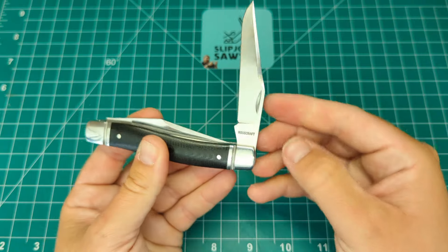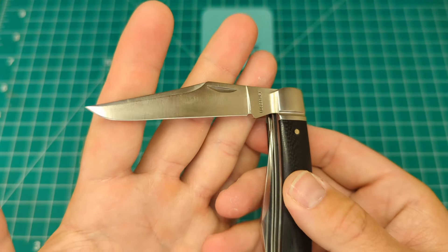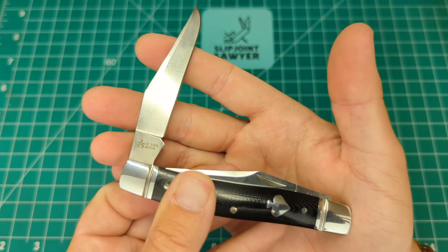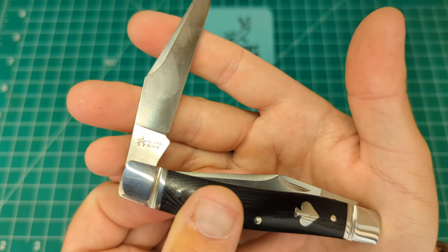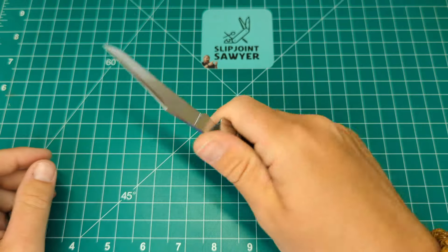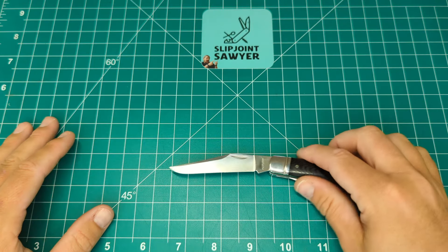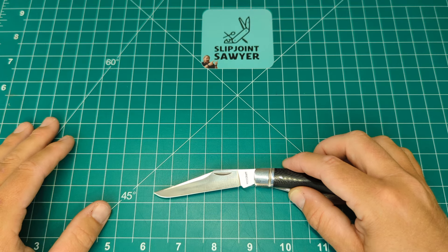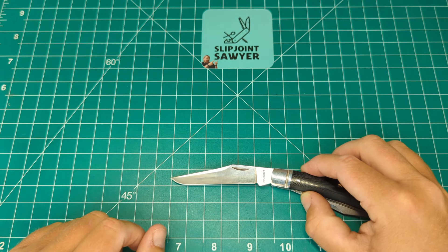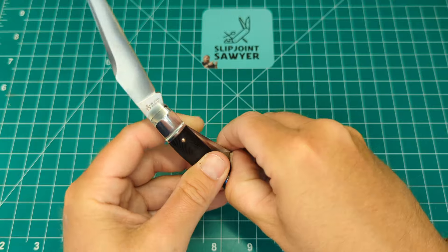The secondary blade is of course identical to the main blade — again Rosecraft tang stamp, crescent moon nail nick, satin finish, and an immaculate edge as you'd expect. Exactly the same on the back: D2 steel, RCT018, and Andy's maker's mark. The pull on these blades makes this a fantastic knife. This would be a great work knife for someone like a trapper or a gamesman who goes out hunting — anything involving skinning. Two identical blades, perfect for that. Blade length is bang on three inches, with a cutting edge of just about two and a half inches, maybe a hair over — exactly the same for both blades.